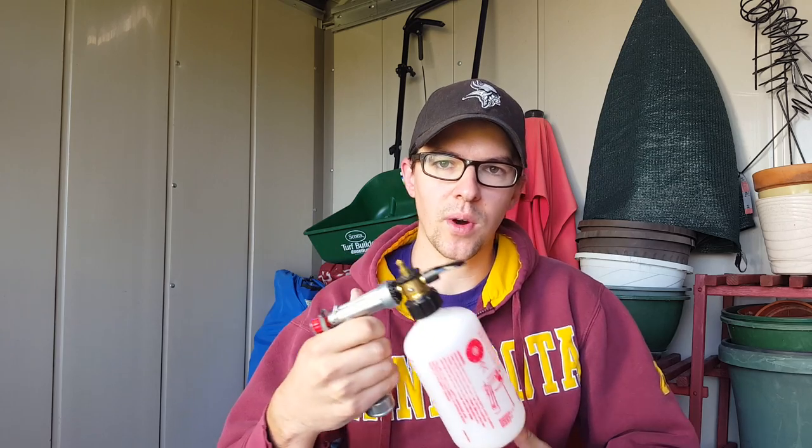For half the yard I'm going to be using this hose-end sprayer. I'll put a link to it where you can find it on Amazon. Basically how this works, I just fill this up with concentrate according to the label directions, then you set the dial according to the directions as well, and then you just hook up your water hose and spray this out wherever you need it. That's going to be one part of the test.